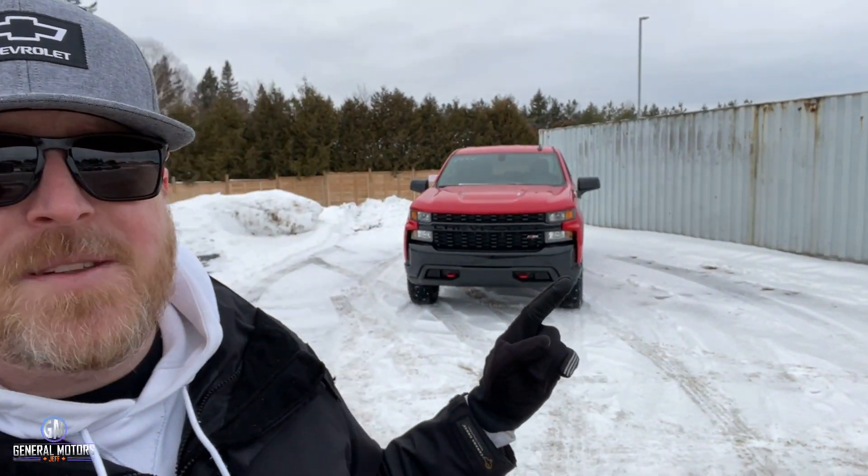Look what we just got in. This is the 2021 Chevrolet Silverado Custom Trail Boss with the 6.2. I'm Jeff from Pro Chevrolet in Sault Ste. Marie, Ontario, and today we're going to have a look at this bad boy.